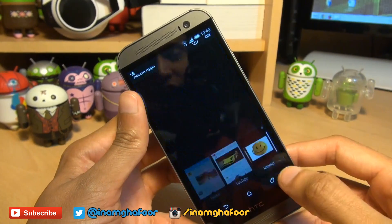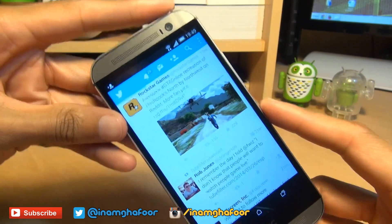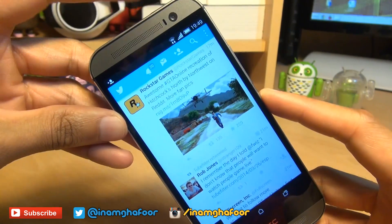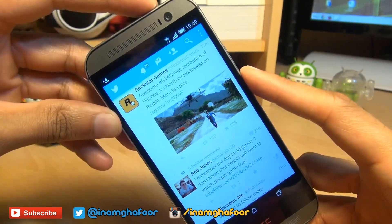So if we just change what we got on the screen to something decent to take a screenshot of. Say if I want to take a screenshot of my Twitter feed. First method is power button down, volume button down for a couple of seconds like so.